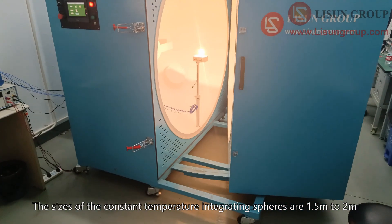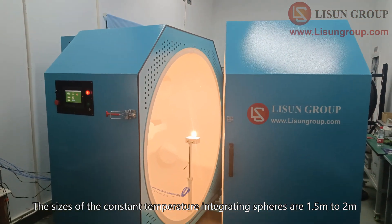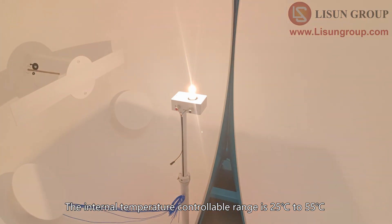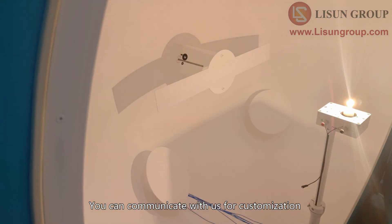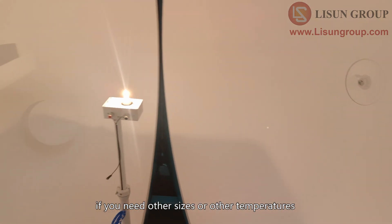The sizes of the constant temperature integrating spheres are 1.5 meters to 2 meters. The internal temperature controllable range is 25 degrees Celsius to 55 degrees Celsius. You can communicate with us for customization if you need other sizes or other temperatures.